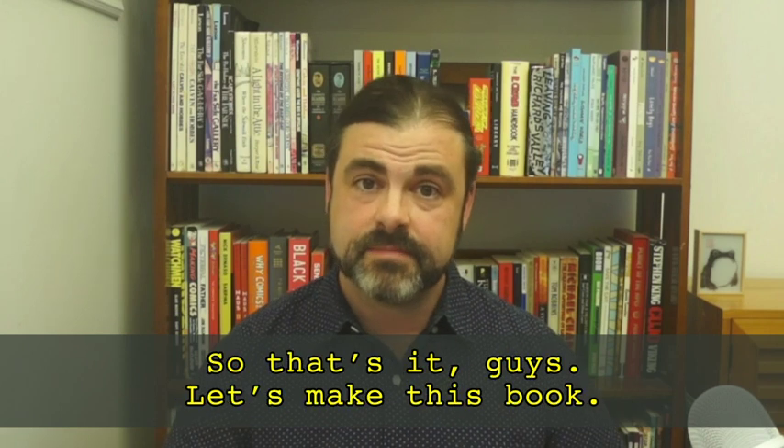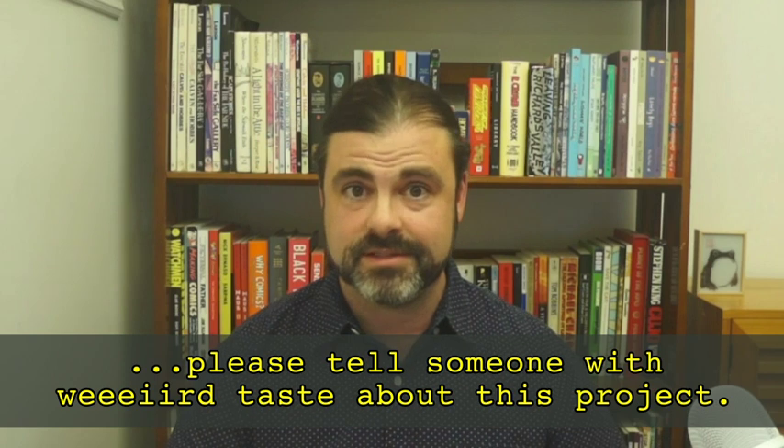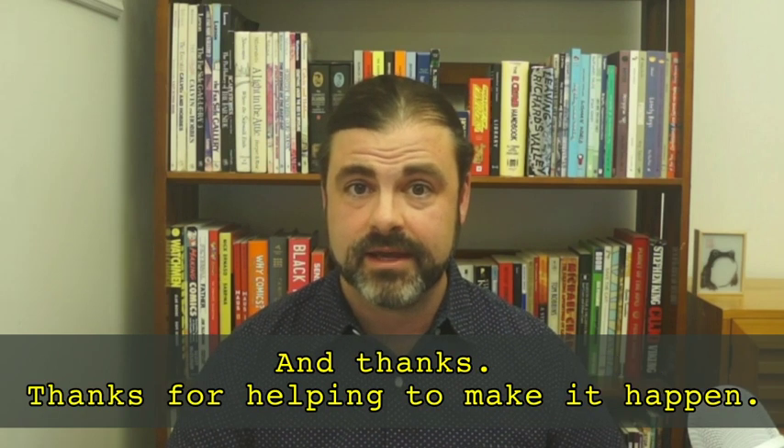So that's it, guys. Let's make this book. After you make your pledge, please tell somebody with weird taste about this project. And thanks — thanks for helping make it happen.